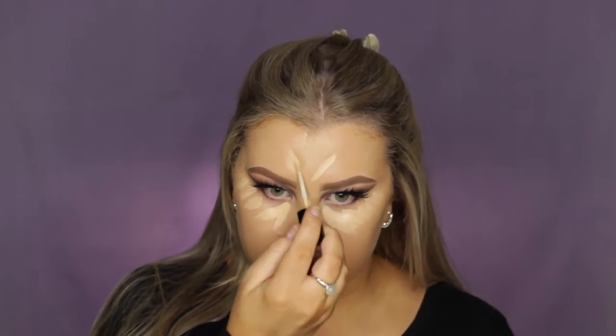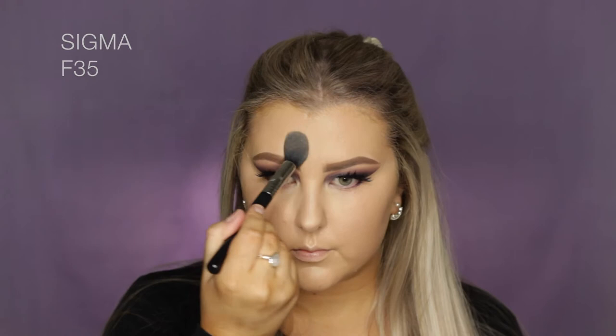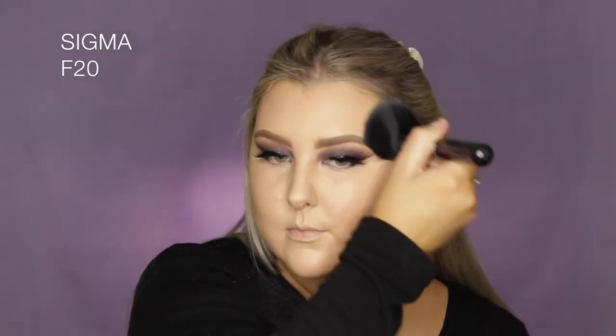Then I went in with the Mecca Max concealer again and applied it underneath my eyes and down the center of my face. It's not as full coverage as my Tarte Shape Tape, but it's still a pretty good amount of coverage. I used the banana shade from the Smashbox Cali Contour Palette to set those concealed areas down, and then went in with a mineral powder foundation to set the rest of the face because the cream foundation was very creamy.